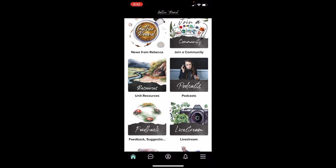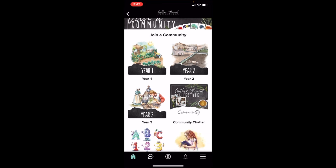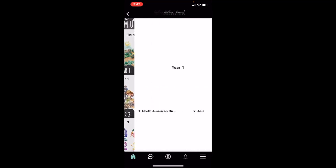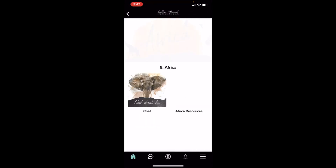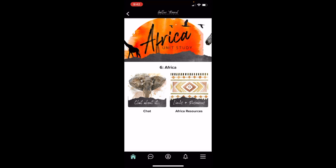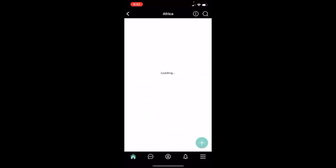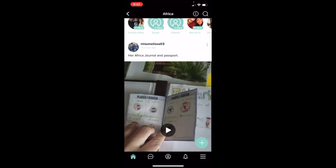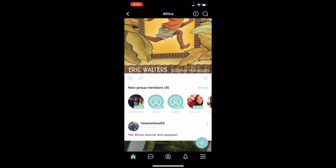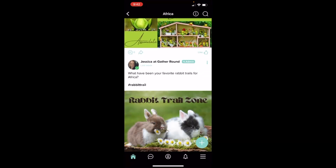Now I want to show you my personal favorite, and that's Join a Community. Inside Join a Community, there's so much more — you have each of the years: year one, year two, and year three. So let's say you're doing a year one unit, maybe you're doing Africa. Inside Africa, and this is what it looks like for all the units, you're going to have a chat and you're going to have Africa Resources. If you're new and you want to participate in the chat, you're going to have to hit Join. That's going to welcome you to the group, and from there you can see what everybody else has posted. People share pictures, they share work that their child's done, they ask questions about the unit or share their ideas.